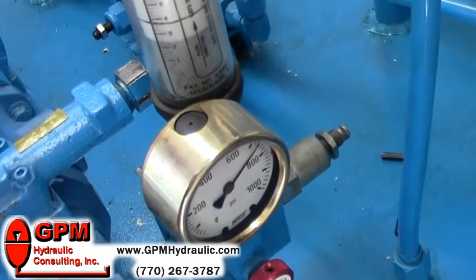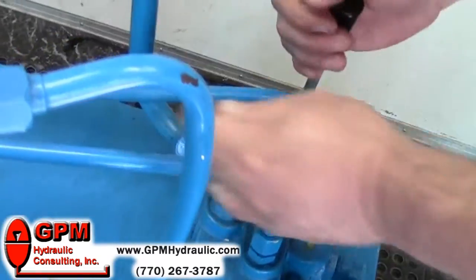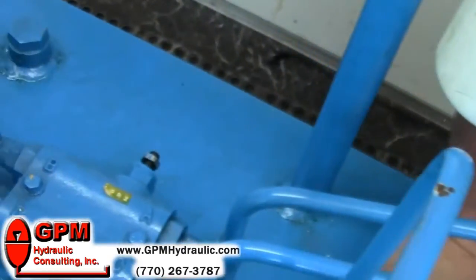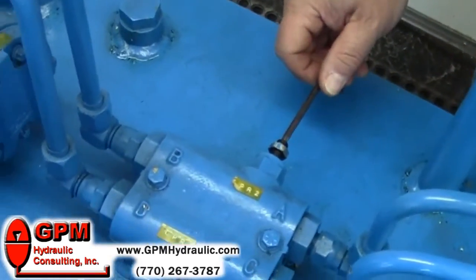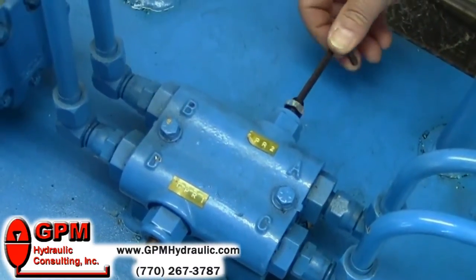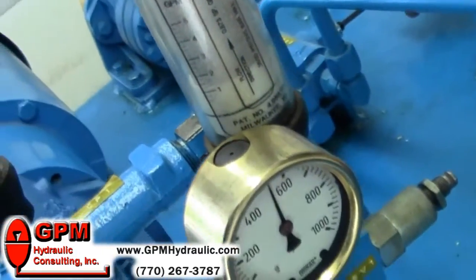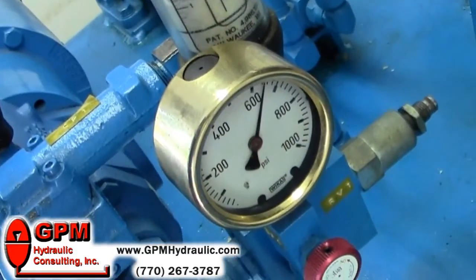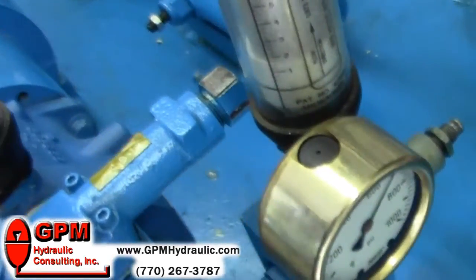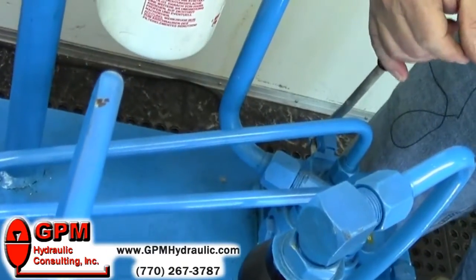Once we set that one to 750, we can now energize our valve and set our cross-ports. With this cross-port, we want to turn it clockwise and we're going to set it at 700 psi. We have one set. We'll have to shift our directional valve in the opposite position to set the other one.